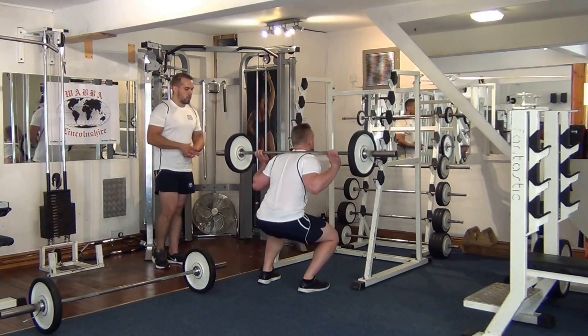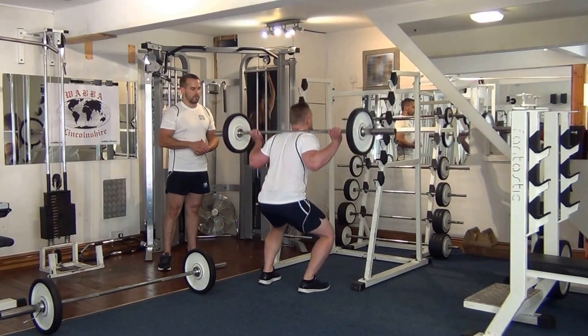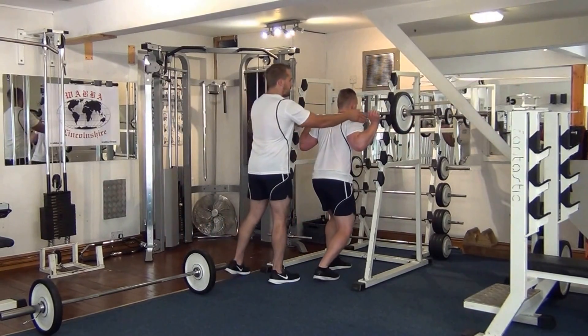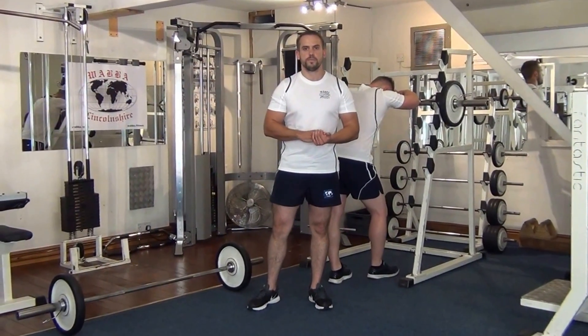Okay Martin, let me just do four more. Breathe out on the way up, breathe in on the way down. So there you have it — a giant set for the quadriceps, hamstrings, and leg biceps.